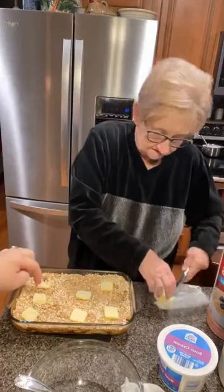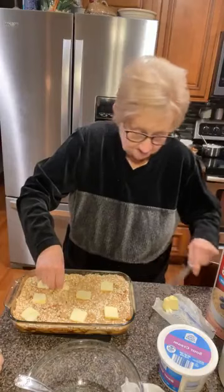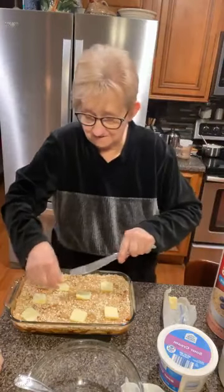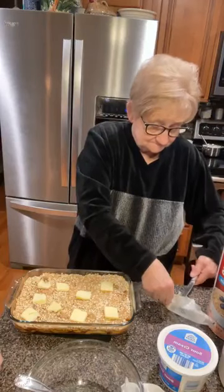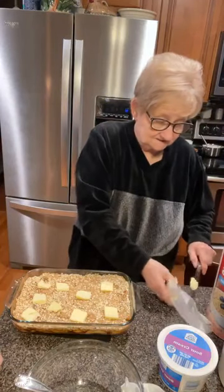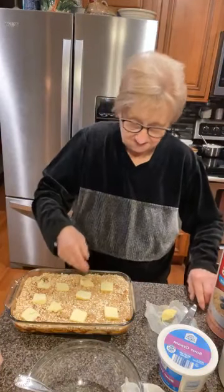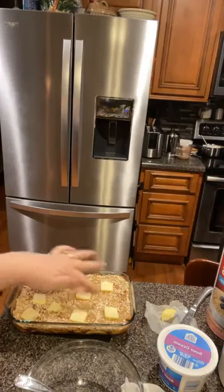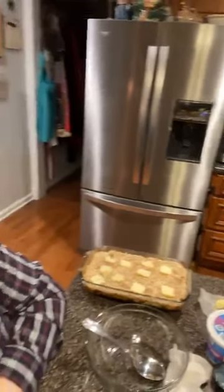Mama, what do you call this — apple crisp or apple crunch? I really don't know. Mama's apple crunch! I just want to get rid of some apples. She even made it one time with peaches like this. So about two and a half tablespoons of butter patted out all across there — it'll go back in the oven, and that's going to be delicious for a cold winter's day.